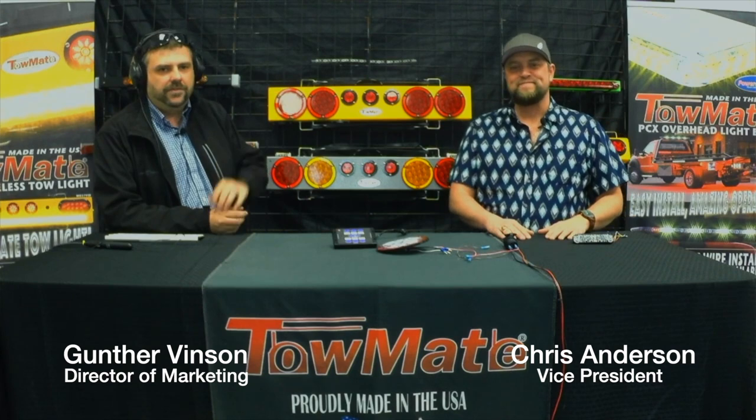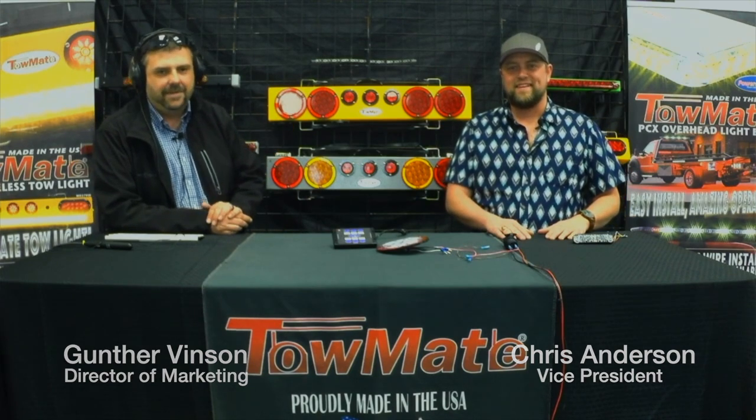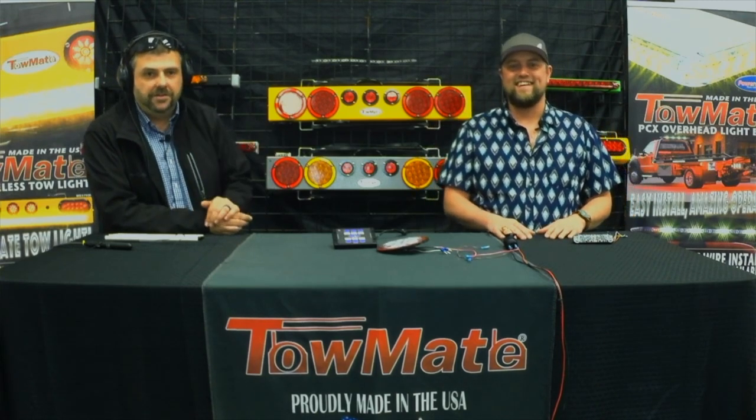We've done a little change — we've moved to a new location. Kind of hard to tell because the set looks pretty much the same. Maybe a little better lighting. We're doing good. We hope you are too. We've got some exciting stuff to talk about today. What do you got, my friend?